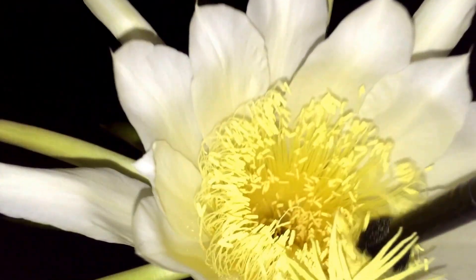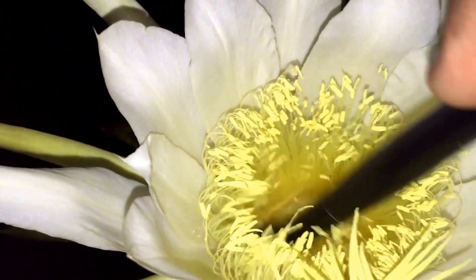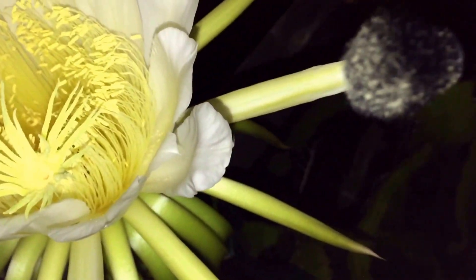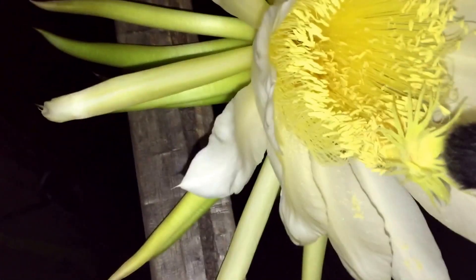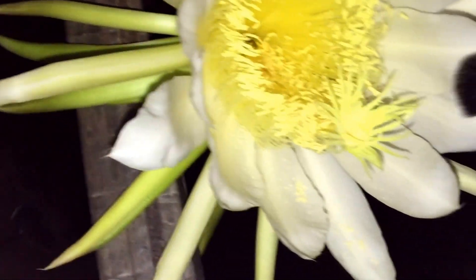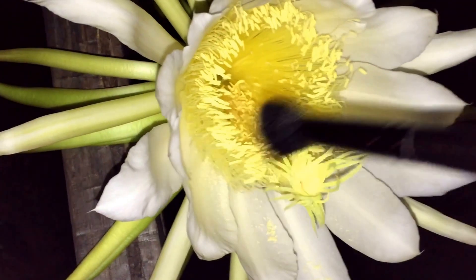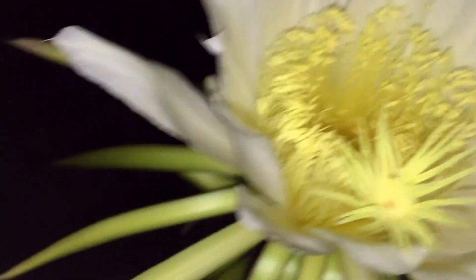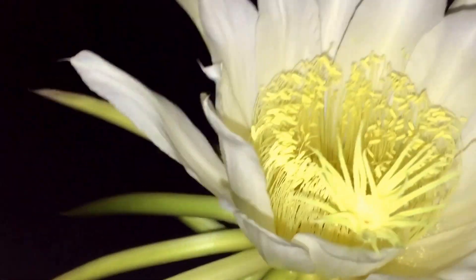I'm going to take some of the pollen from this flower and put it on this one as well. And that should be it. Hopefully these flowers pollinate and we get some really nice dragon fruit.